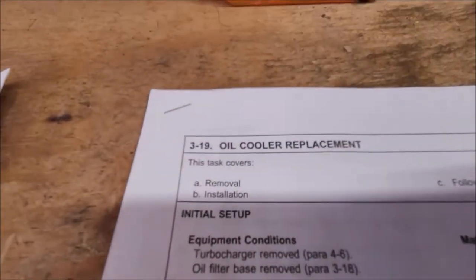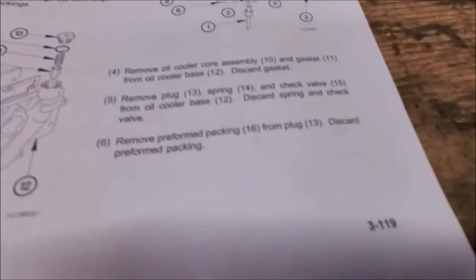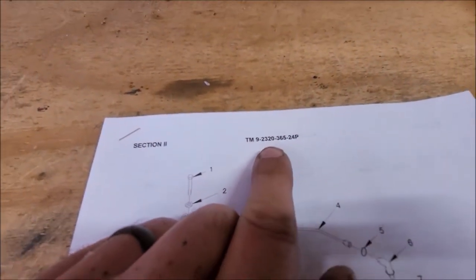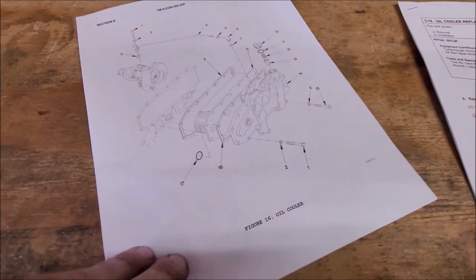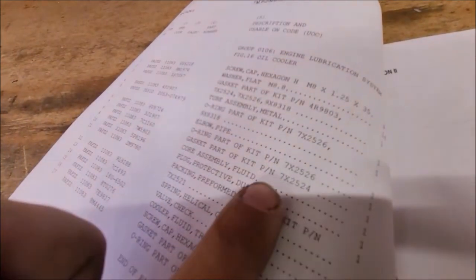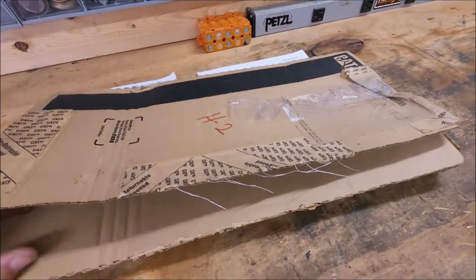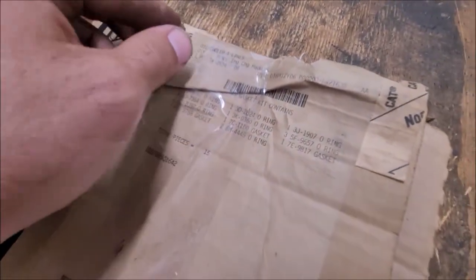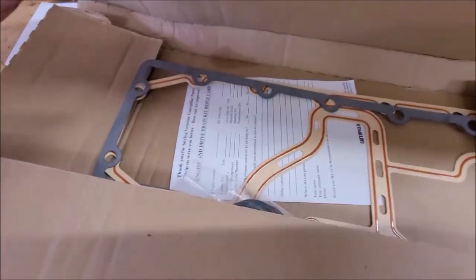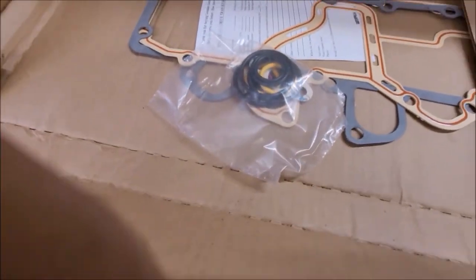The TM has this procedure: TM 9-2320-365-34-2, procedure 3-19. It goes through what tools you'll need. In the parts technical manual, Section 2 has the parts breakdown with an exploded view — this is where I found the part number for the kit. The kit part number is 7X-2524. I found it new old stock on eBay to save some money — about a third of the cost but still Cat OEM. In the kit you have all the O-rings and seals. It's not as complicated as it looks; there are just a lot of little seals.